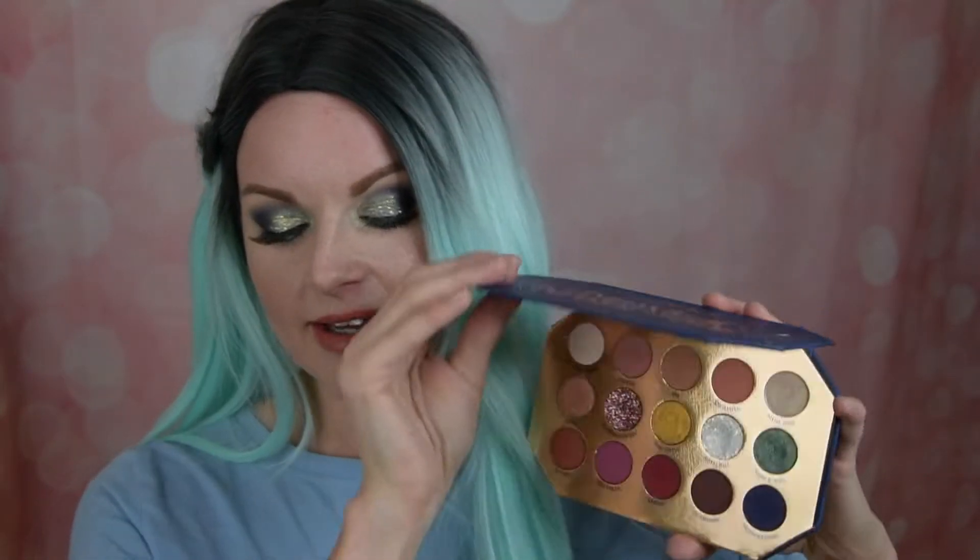Hello everyone and very welcome to my channel. My name is Angelica and today I am going to do one palette two looks on the new ColourPop Disney collection, the Midnight Masquerade palette. This is how it looks. I already have a first impression and swatches on this one. This is look number two so let's go into look number one.